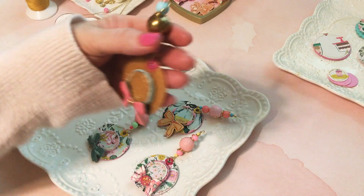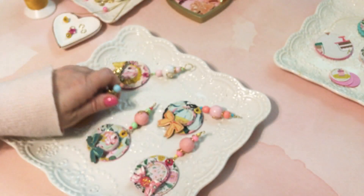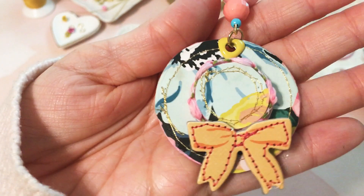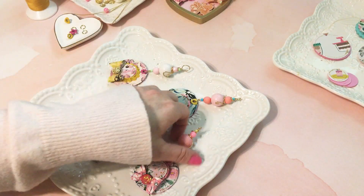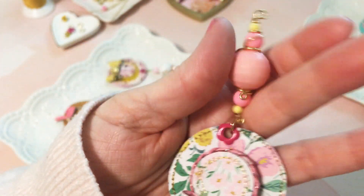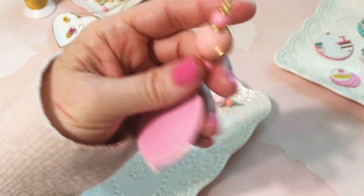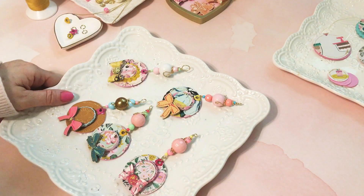I did like a mustard colored one with these cute little chipboard bows. And then this one — that one just wraps around. But these are perfect to just attach to a binder or whatever project you're doing.